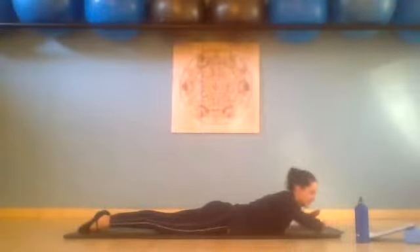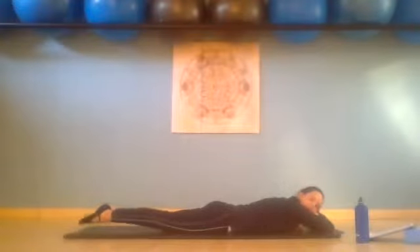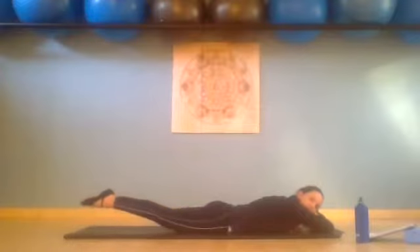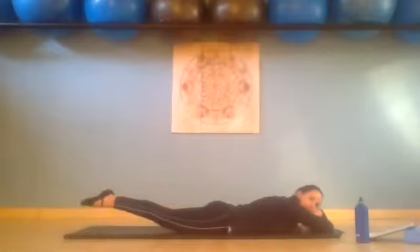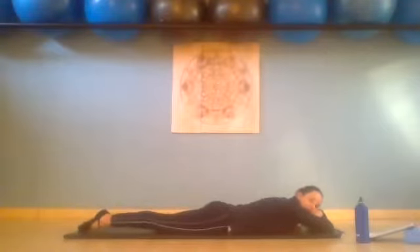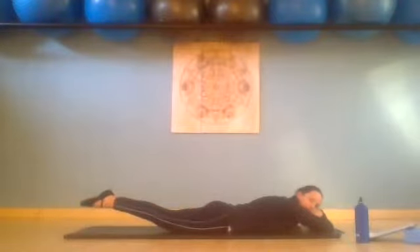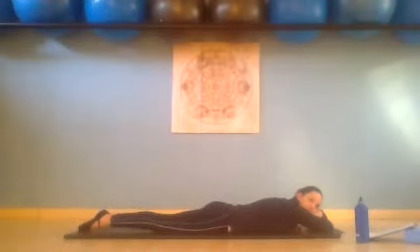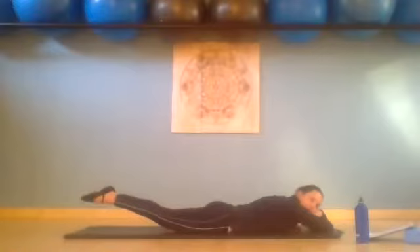Bring your arms to the front and just rest your forehead down onto your hands. We're squeezing our legs together and pressing our pubic bone into the mat. Try to keep straight legs — inhale, lift just the legs up, and exhale we lower. Inhale, put your belly button into your spine, and slowly lower. I want the glutes to be working more than your lower back — really press pubic bone down, lift up three and slowly lower. Lift up four and slowly lower. Lift up and slowly lower.